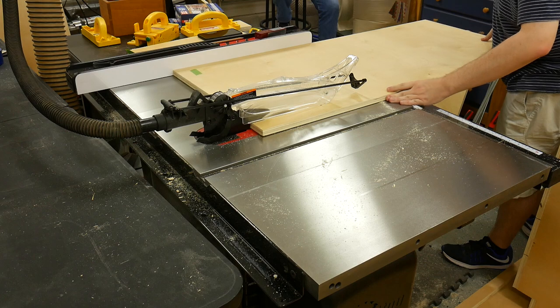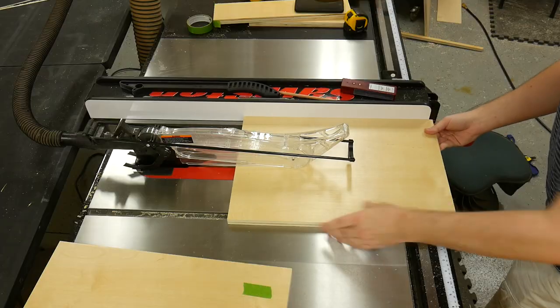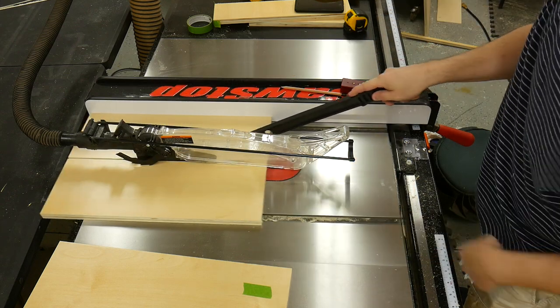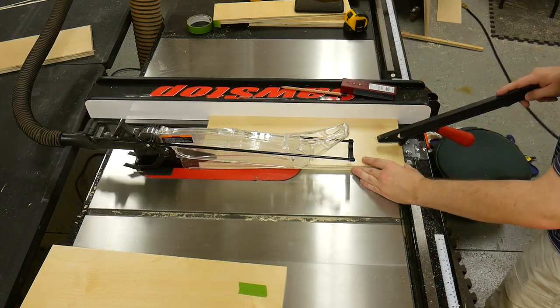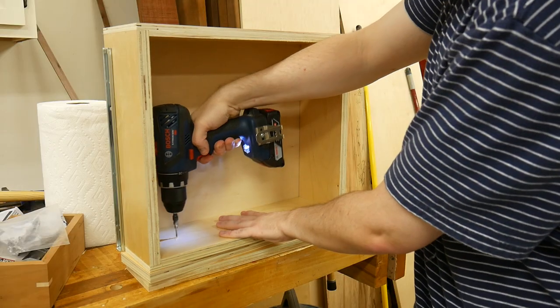With that measurement in hand, I cut the false drawer fronts to width and length at the table saw. For grain continuity, I cut four drawer panels out of one big piece of plywood — this adds a little to the appearance of the drawers. Had I done a better job of breaking down the plywood, I could have gotten all eight drawer fronts out of one piece, but it's not too bad.